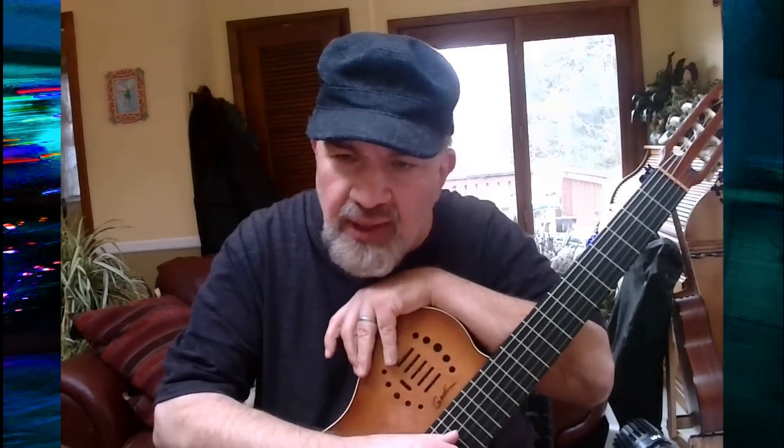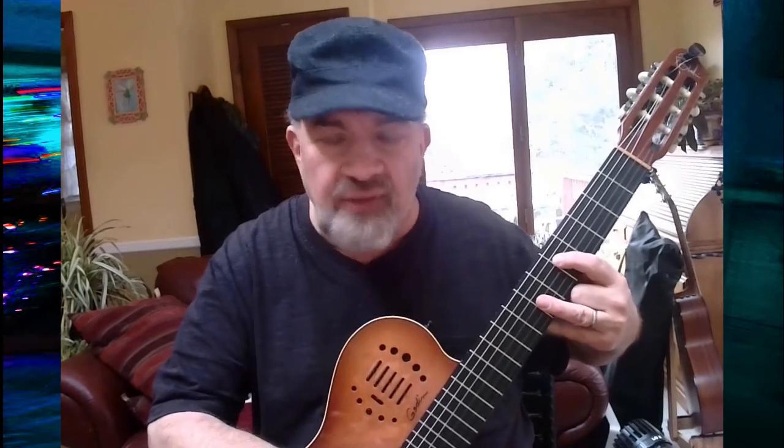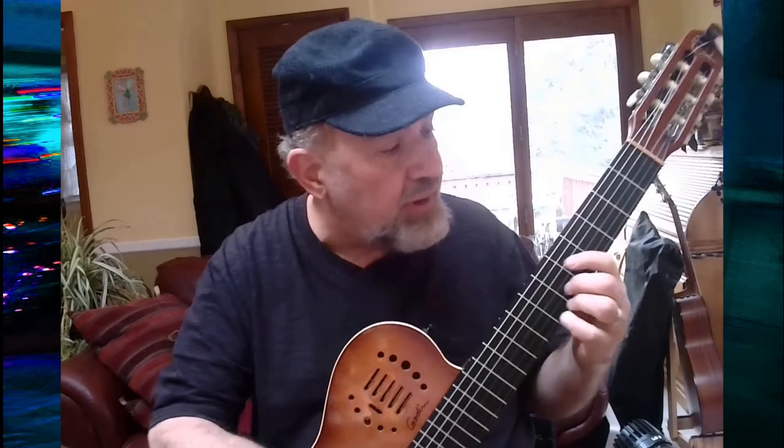And then you've got the contiguous groups of strings — the low set, middle set, high set — and you can go right across with the same voicing. This would be root 5, 7, 3: A major 7, root 5, 7, 3 in the middle set of strings as D major 7, root 5, 7, 3 on the high set of strings which is a G major 7. And then you can make this into any chord quality you want — G7, G minor 7, G minor 7 flat 5, major 7, etc., including things like G major 7 sharp 5.